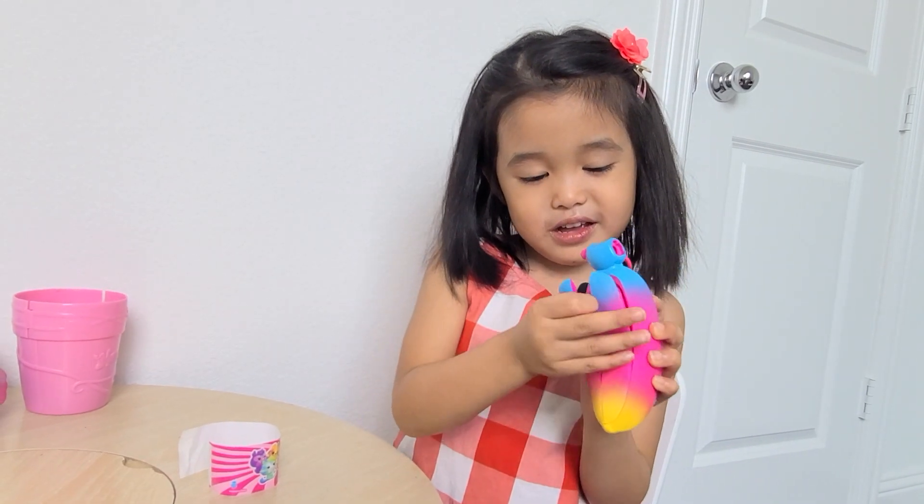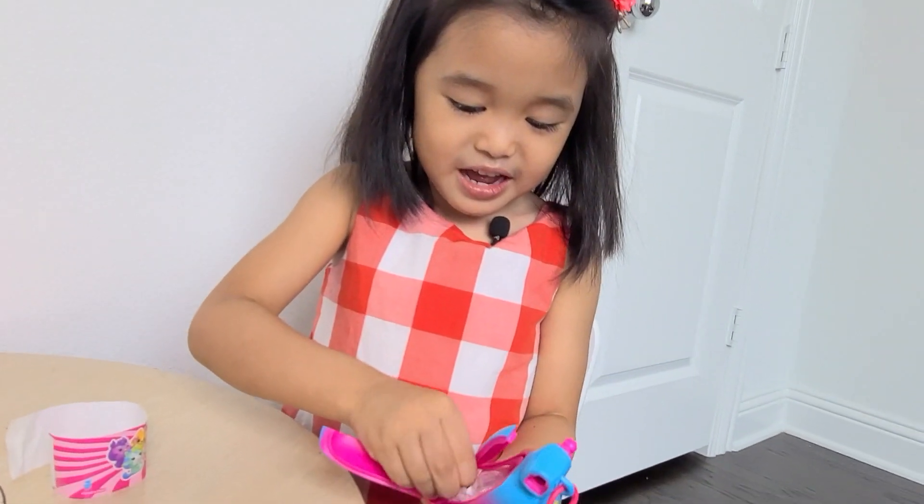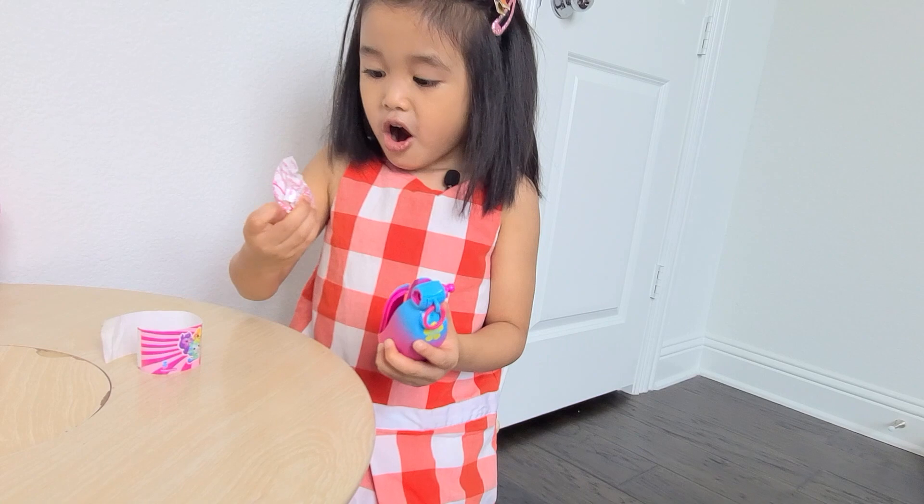Wow, look! Peel it up. Let's see what's inside. What's this?